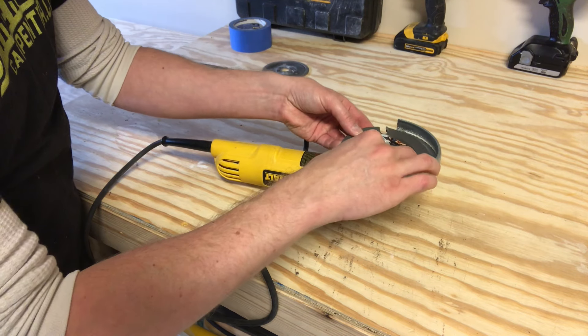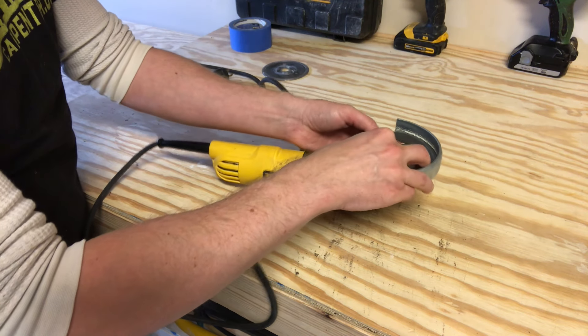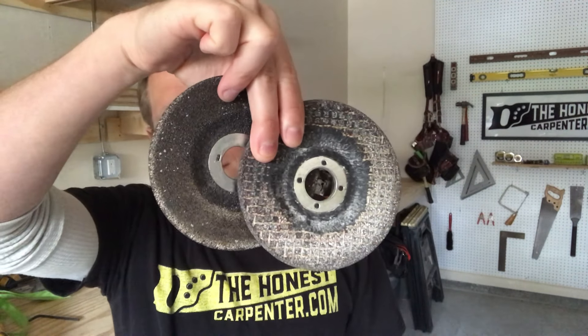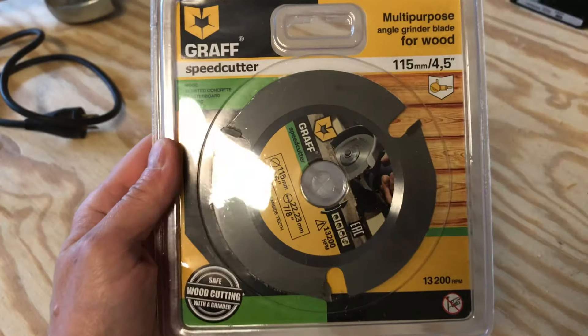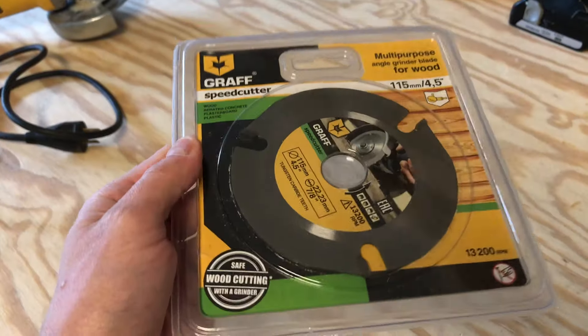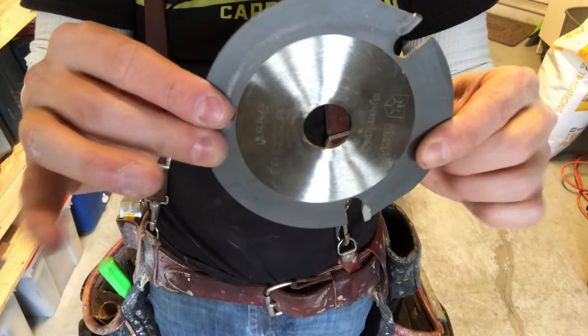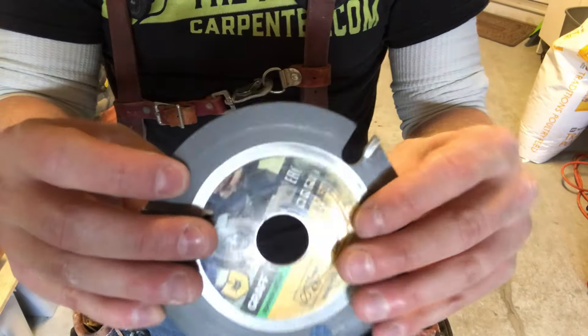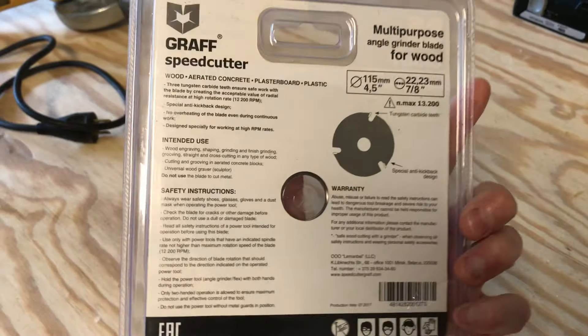If you want to cut wood with an angle grinder, you need the right blade. Grinders are usually used for cutting metal and masonry, and those blades tend to have abrasive edges with no teeth — that's not going to do much to wood. A company called Graff reached out to me recently and sent me their speed cutter blade, specifically designed for wood cutting. It just has three large tungsten carbide teeth and this slightly odd wheel shape, basically designed to handle the stress of wood cutting with a grinder.